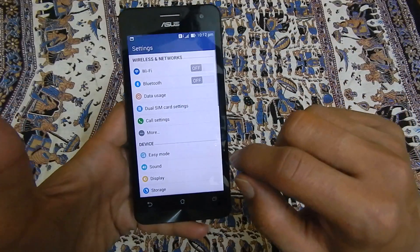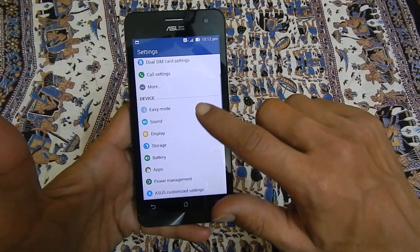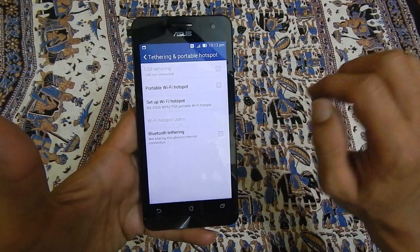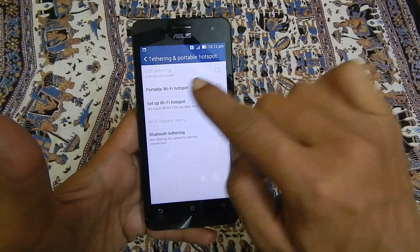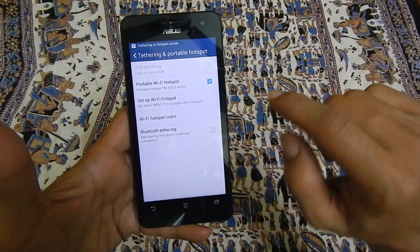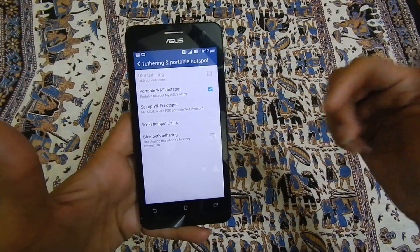Once the mobile data is enabled, go to settings. Under settings, go to more. Here tap on to tethering and portable hotspot. Enable portable Wi-Fi hotspot. Now the portable Wi-Fi hotspot is enabled.